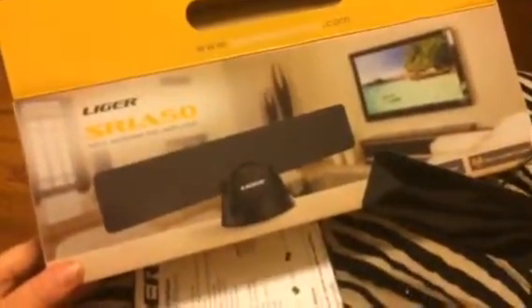Hey everybody, it's Bethany. Today I'm going to be doing this little HDTV antenna from Liger Electronics.